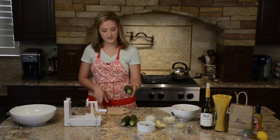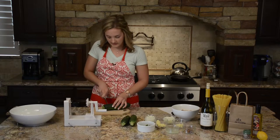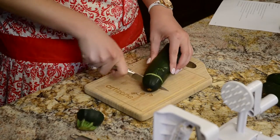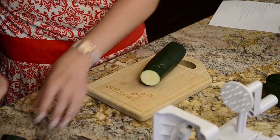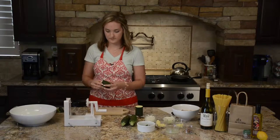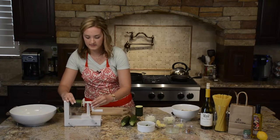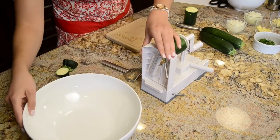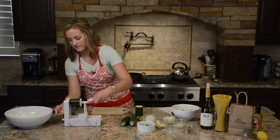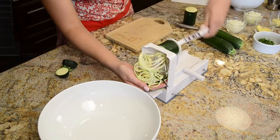When you're spiralizing a zucchini, take your zucchini and cut off each end to make it nice and even for the blade. I like to cut them in half because it makes it a little bit easier to push through and your noodles won't be as long. You'll attach it here like this, push the other end in, and have a bowl ready to catch the other end because it'll come through pretty quickly. Just push it through all the way until the end.